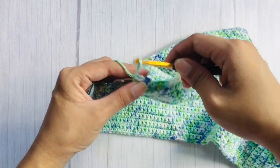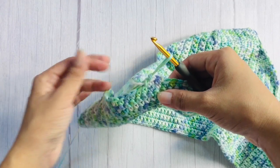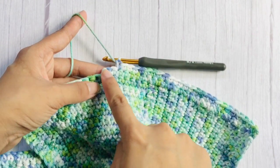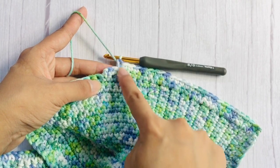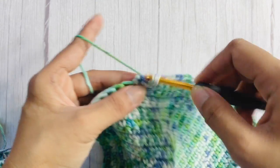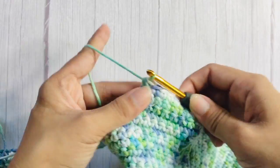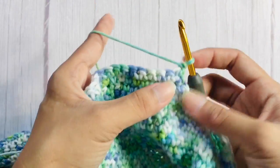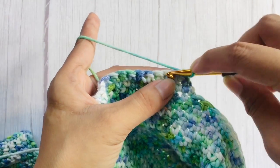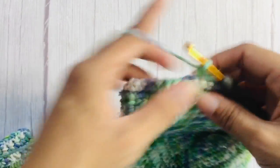Continue with the same pattern on the other side. Your decrease at the beginning and at the end of the row should always be on the edge that is closer to the cup. As you can see, at the end of row 2 it is closer to the cup, so we will work our decrease there. The beginning of row 3 for this side is also closer to the cup, so again we will make a decrease. Continue the same pattern until you only have 8 stitches left, then add 90 rows without the decrease.